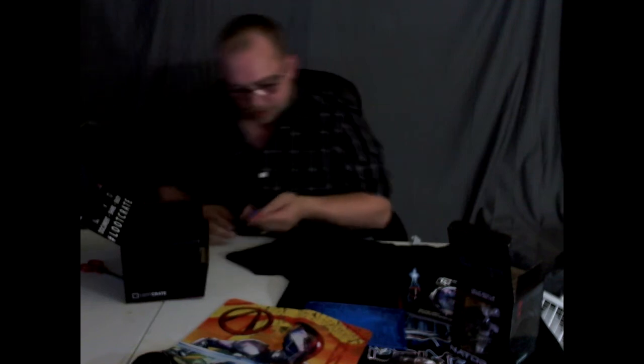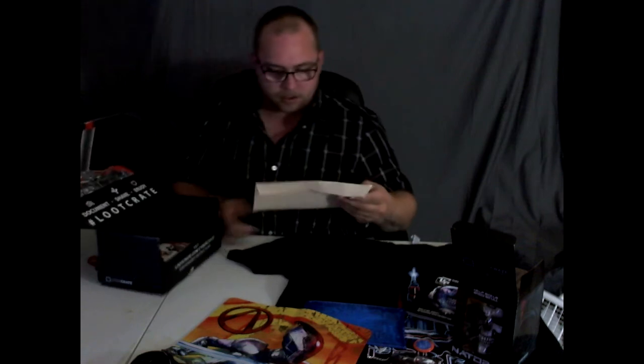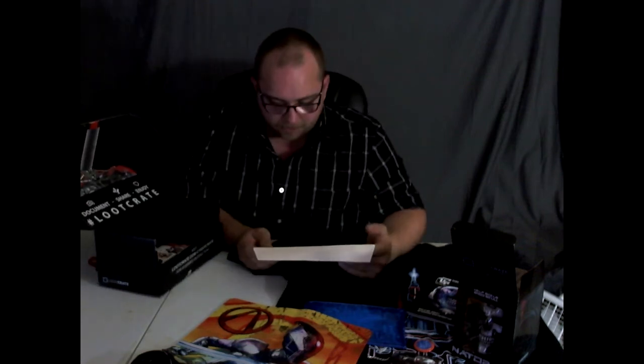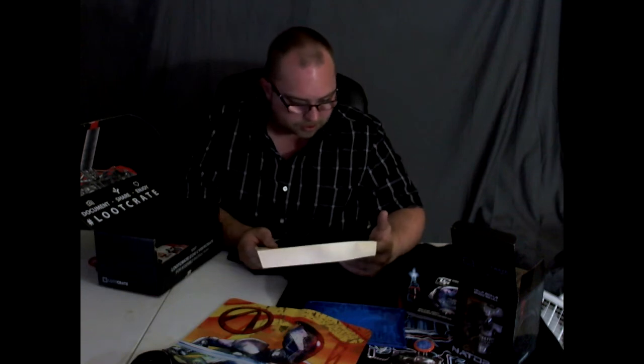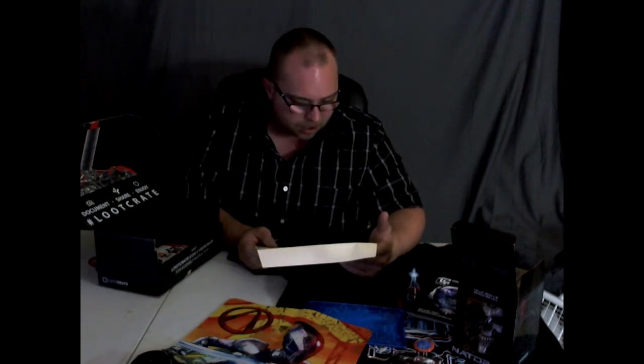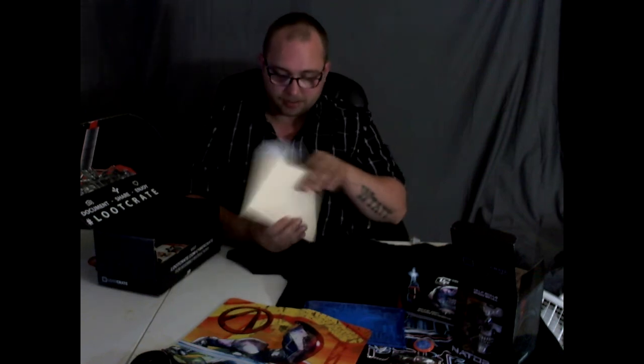Now we got our pin — and I was right, it's the cyber team pin. I don't know if you can see that, but I'm going to collect all these pins. And here we have an envelope — it says 'For Range Facility Only, Range Sheet, Command Issue, Cross Rank Service, Battlestar Galactica.' I don't know if I should show you this, it looks top secret, but yeah, I'll show you anyway.